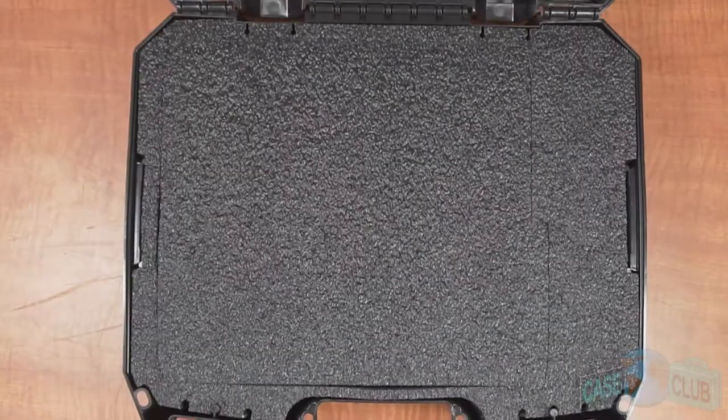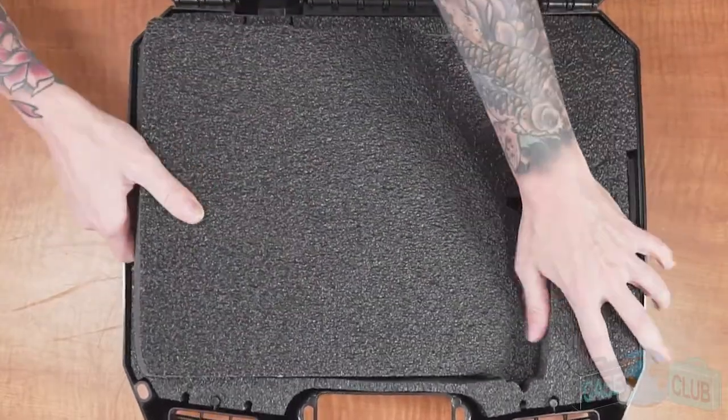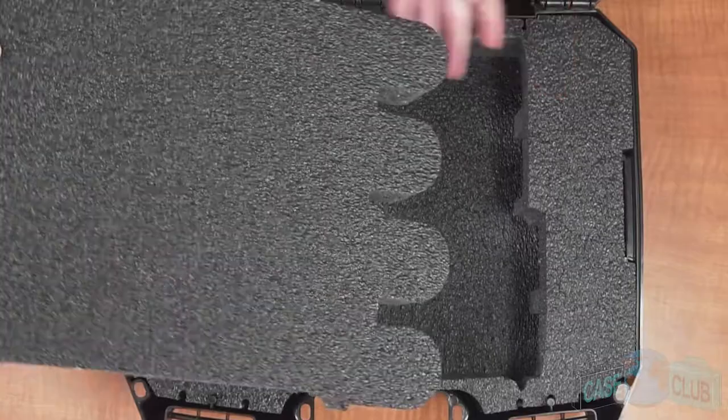To remove the foam plugs, you'll need to first remove this shallow piece, and then a second thicker foam plug that will need to be pulled up and out to the left.